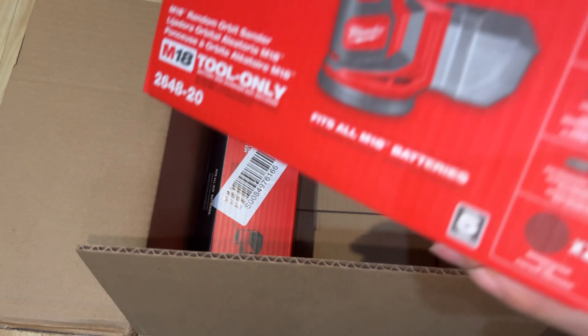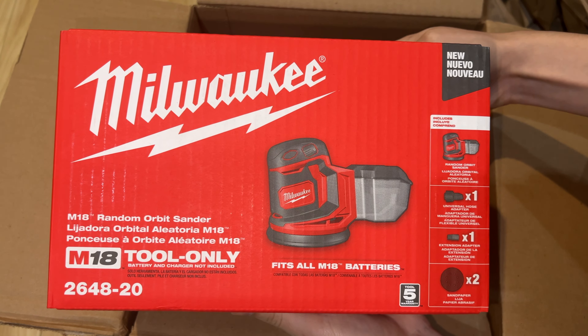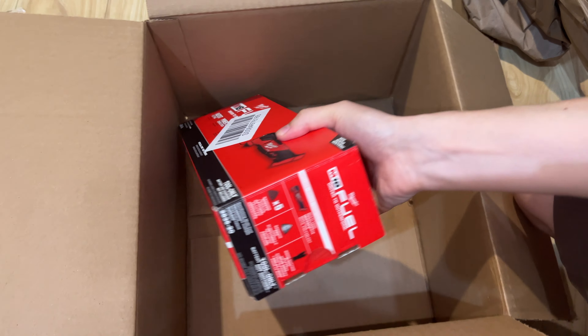Here we have the Milwaukee M18 random orbit sander, just a tool only — model 2648-20. And this is a Milwaukee M18 Fuel brushless lithium-ion cordless oscillating multi-tool, tool only.